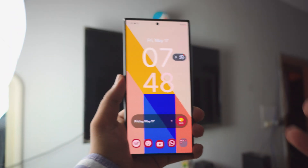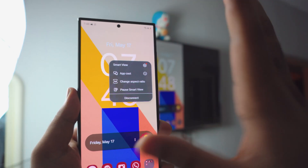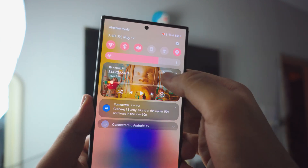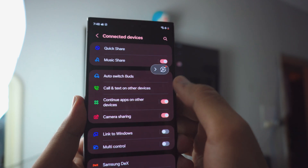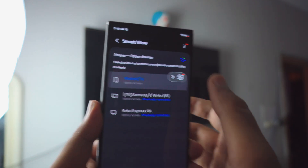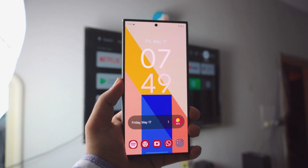That's pretty much it for the video. To stop the screen mirror, it's really simple. On your Samsung phone you'll see a floating Smart View window or widget — click on it and click Disconnect. Or go into Settings, go to Connected Devices, scroll down until you see Smart View, tap on your Android TV, and there you go — disconnected. Pretty awesome.